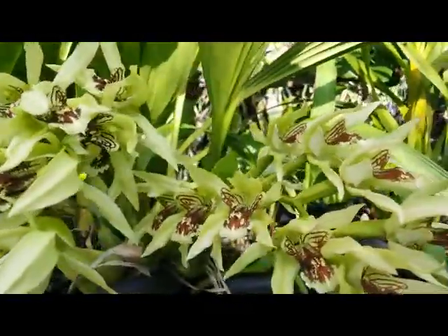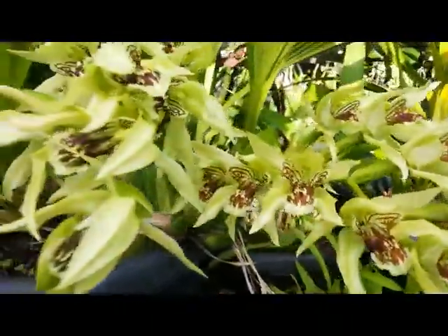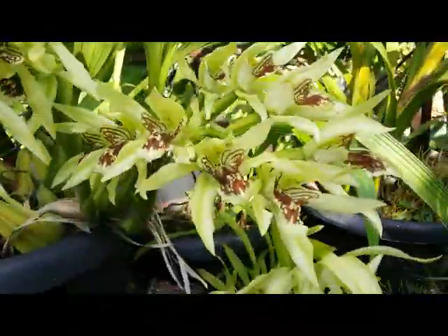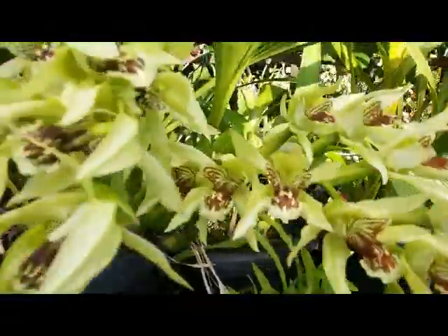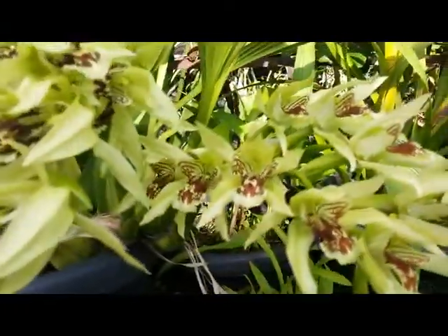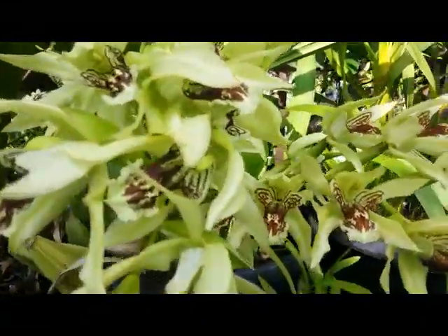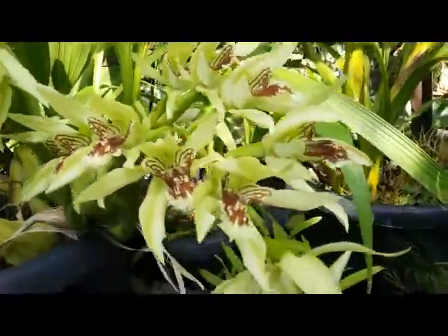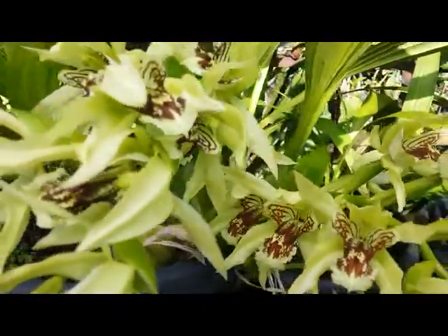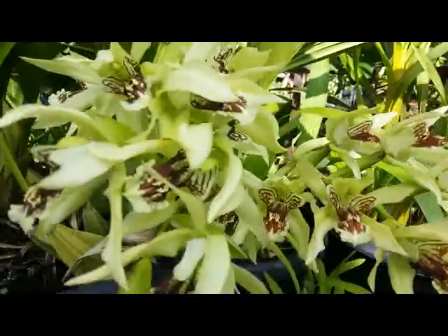This one is easy to maintain. Coelogyne asperata from Borneo, Indonesia. I place this in full sun — but as I said before, step by step, not directly. I introduce them to the full sun gradually. I love them — such a fragrant, beautiful orchid!